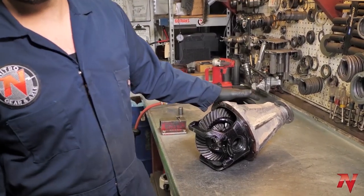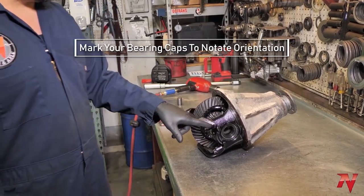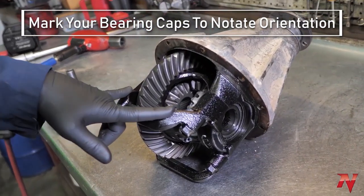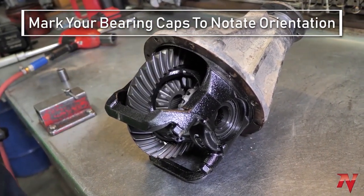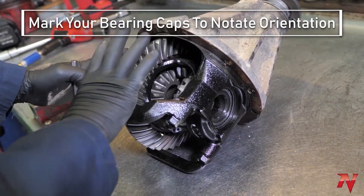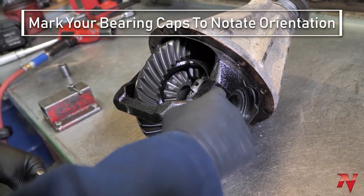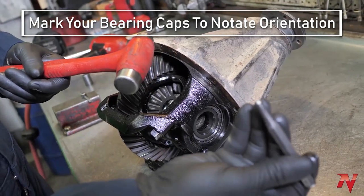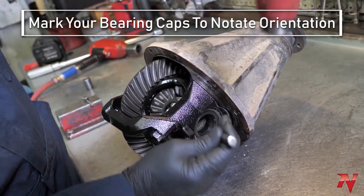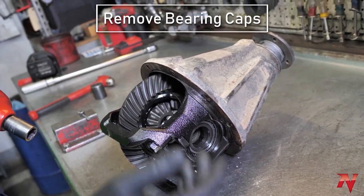Now we have the third member on the bench. The first thing you want to do is mark your caps. This one's a bridged cap — there's only one cap basically — but you still want to mark it because it's machined only one way. You can flip it 180 degrees and you'll have a problem. Just take a punch and a hammer and make a mark — one on the housing, one on the cap — so you know which way it goes.